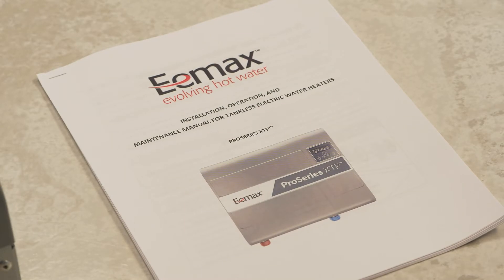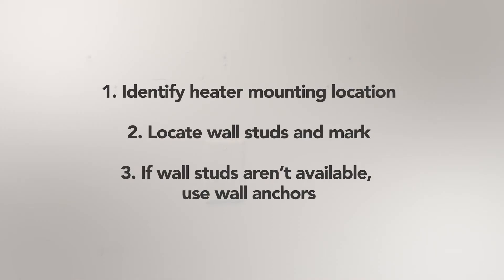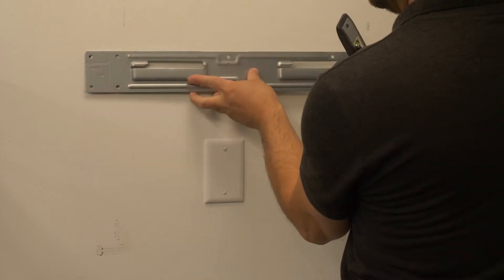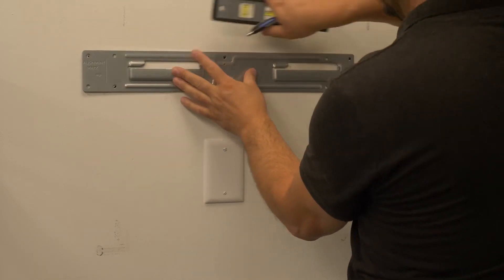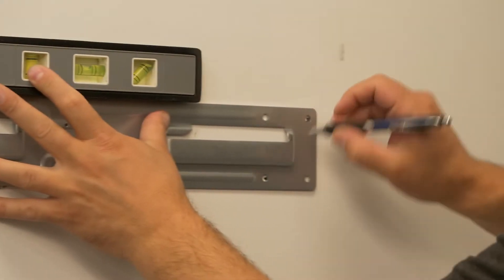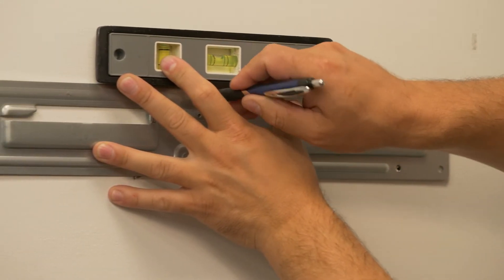Review the manual for recommended service clearance. To begin, identify the heater mounting location. Locate wall studs if appropriate and mark. If wall studs are unavailable, use suitable wall anchors capable of supporting 50 pounds. Remove the locking screw from the center of the mounting bracket and then place into position. Align mounting holes on the bracket with wall studs or wall anchors.